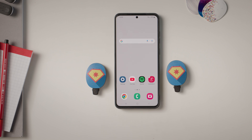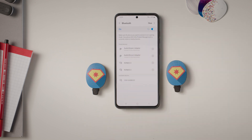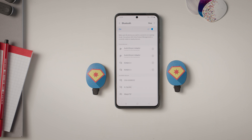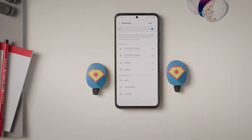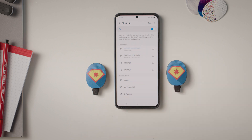Follow the instructions provided by your phone's manufacturer to connect to a Bluetooth device. Connect to the AudioStream adapter. Your AudioStream adapter will connect automatically whenever it is switched on and your phone has Bluetooth enabled.